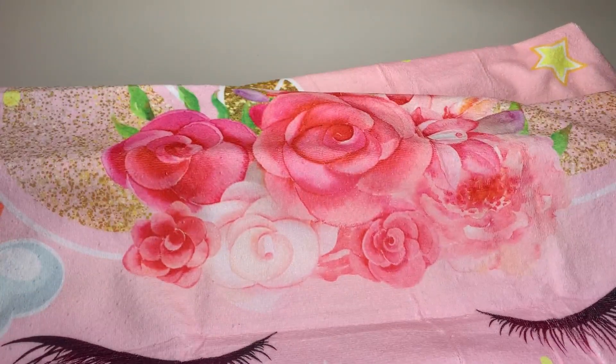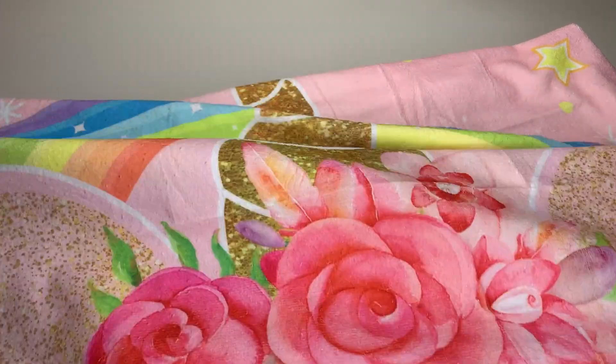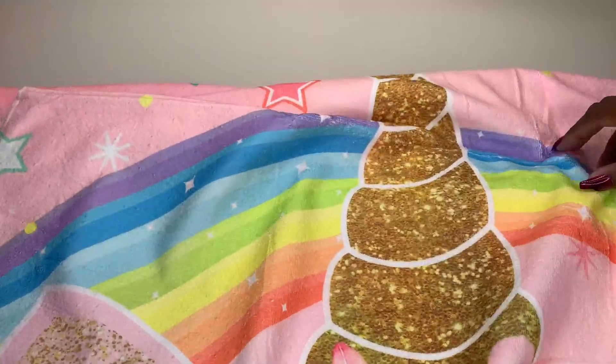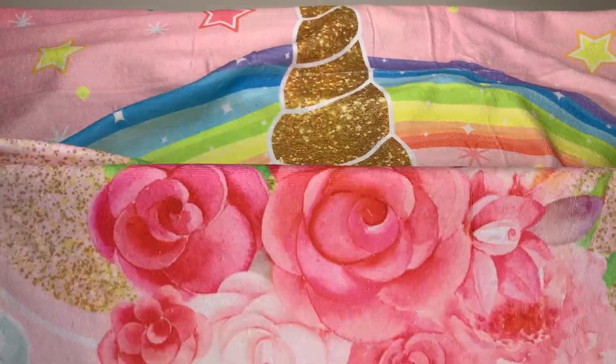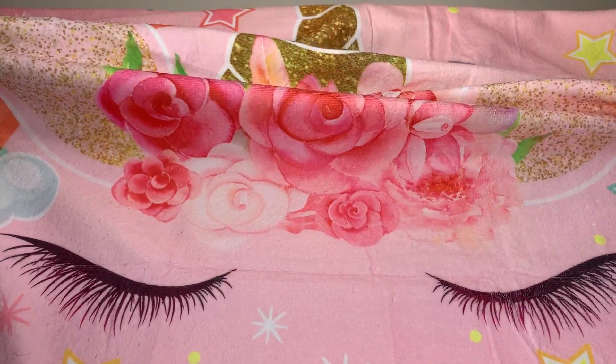I wanted to show this to you guys, so I'm going to quickly throw it in the wash and put it in her bag for swim at camp tomorrow. I hope that this video helps in making your decision.